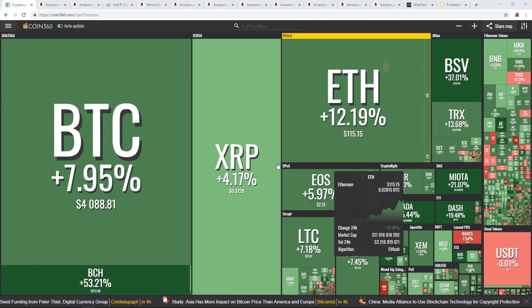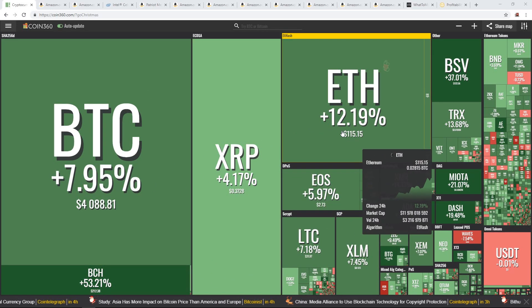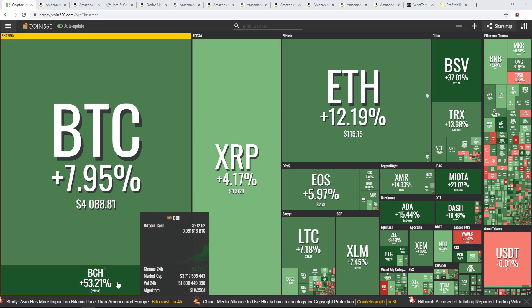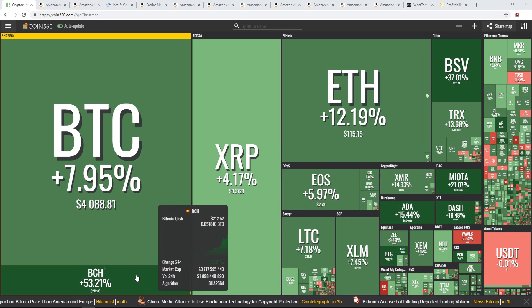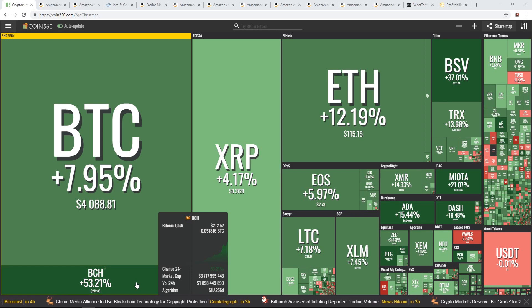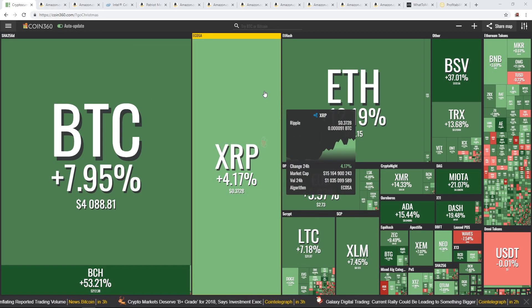Ladies and gentlemen, another beautiful day, another green day — Ethereum up 12%, Bitcoin up 8%, Bitcoin Cash up 53%. I don't have any Bitcoin Cash because Roger Ver... you don't want to have anything to do with that man. He is a scammer — you heard it here first. Just kidding anyway.